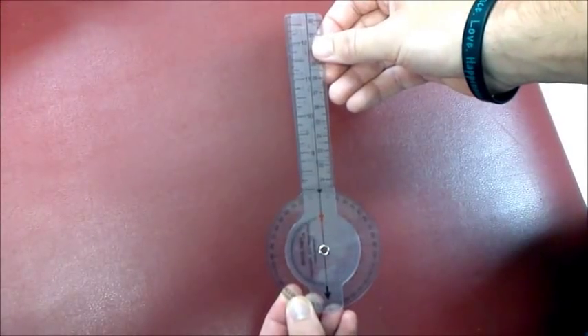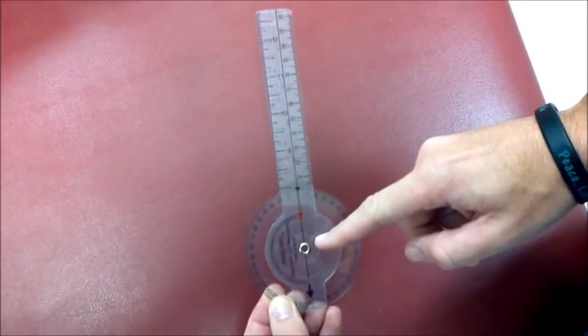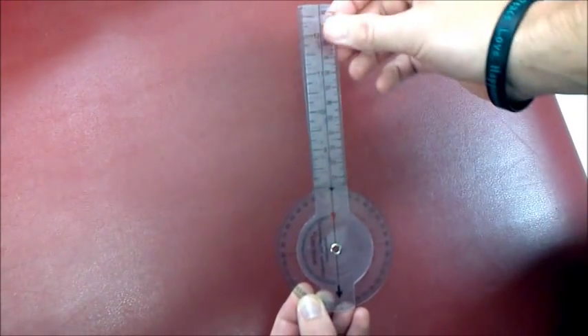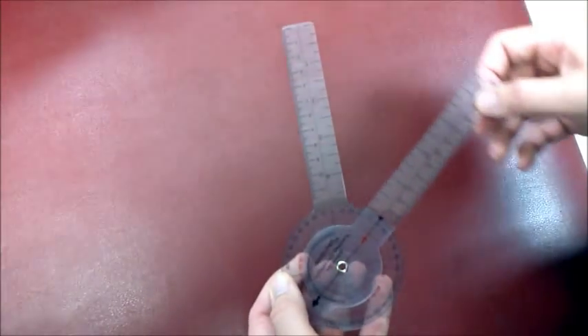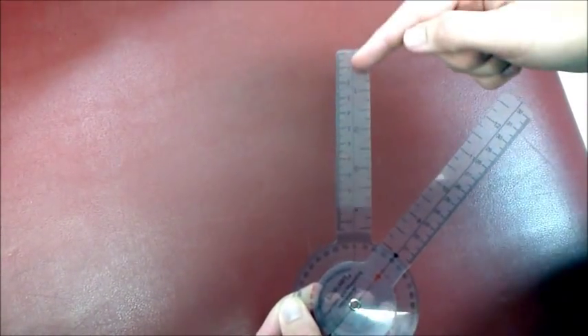This is a goniometer. The axis is in the middle. The movable arm is with the motion being measured. The stationary arm stays still.